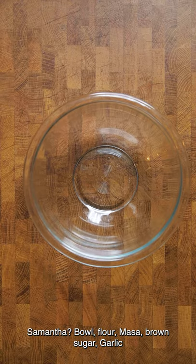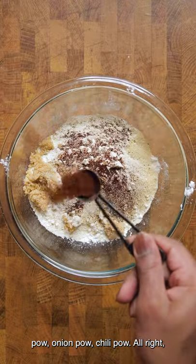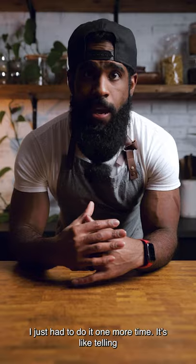Bowl, flour, masa, brown sugar, garlic pow, onion pow, chili pow. All right, I promise I'll stop. Smoked paprika, salt, pepper, pow. I just had to do it one more time. It's like telling me not to hit the red button.